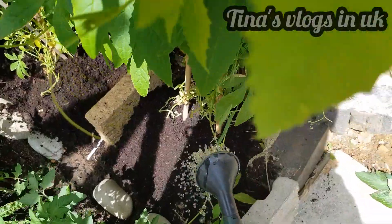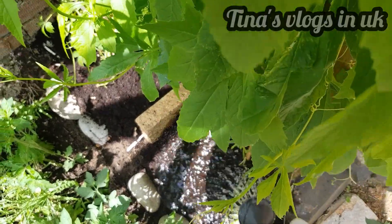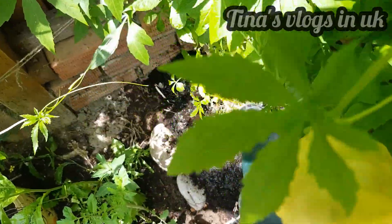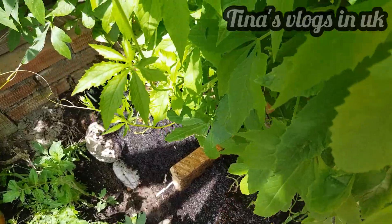This mix is very good — it contains potassium, nitrogen, phosphorus, calcium, and more. So this is a growing season.